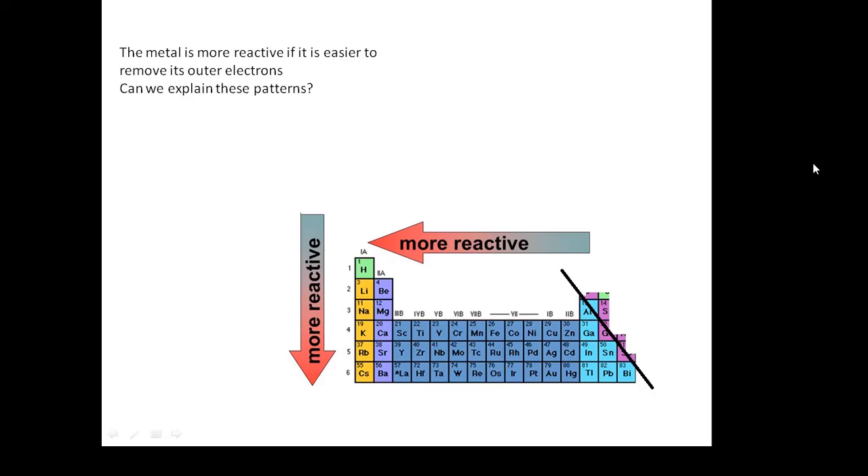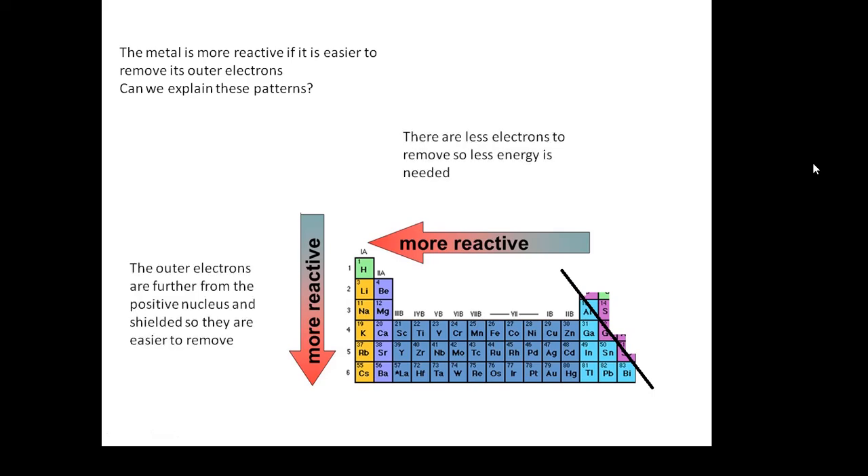Reactivity — a little trend we can talk about. A metal is more reactive if it's easier to take away its outer electrons. Can you explain these patterns? Why is sodium more reactive than lithium? Why is potassium more reactive than sodium? It's easier to take away its electron because it's further away from the nucleus, so the attraction of the nucleus is weaker. The other shells will also shield this attraction, making it easier to take away that electron.